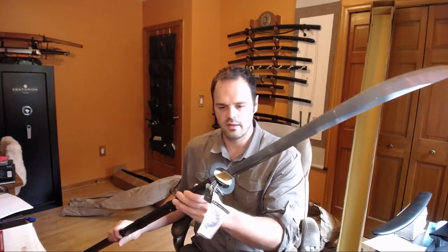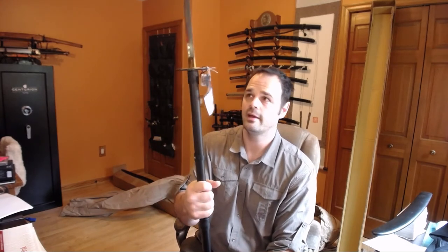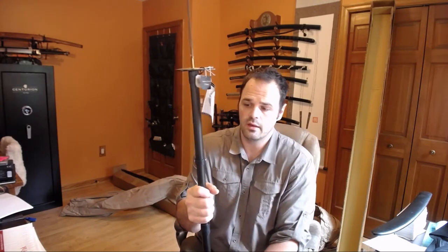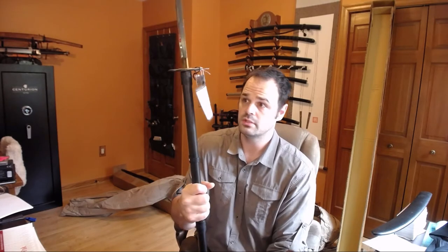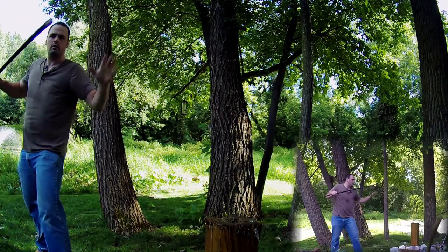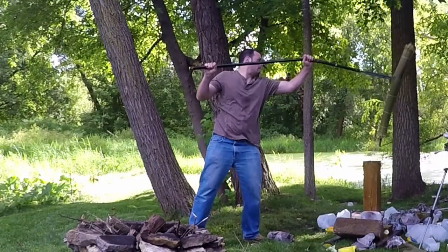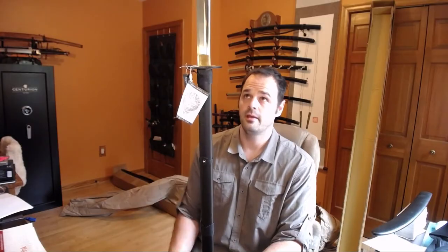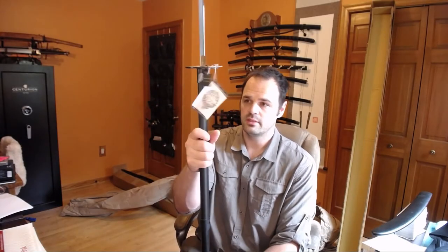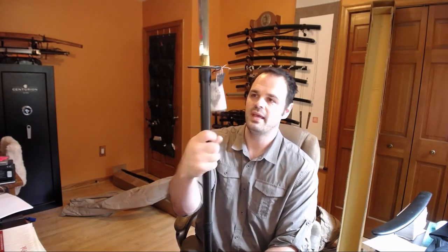This is the one Naginata that Hanwe makes. My concern going into the review is that this shaft feels really lightweight, and if I'm cutting tameshigiri or using a Naginata the way I've been trained, I'd imagine there's going to be some impact. Like I experienced with the Hanwe Yari, the shaft didn't hold up really well. I'm not intending to do anything abusive — I'll probably put some water bottles, pool noodles, and maybe tameshigiri, so nothing crazy. But you saw what happened when I used the Yari for cutting and it snapped.